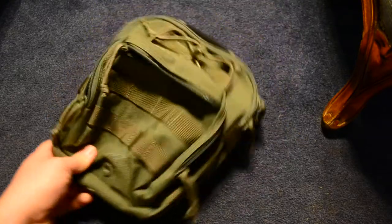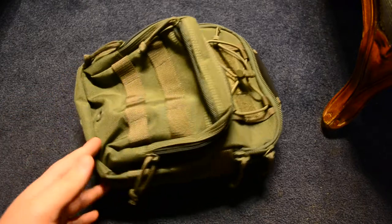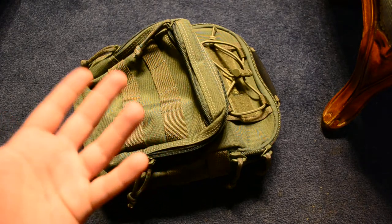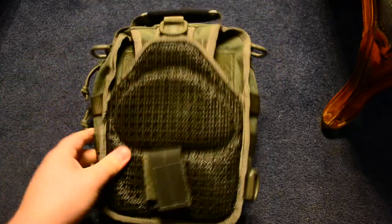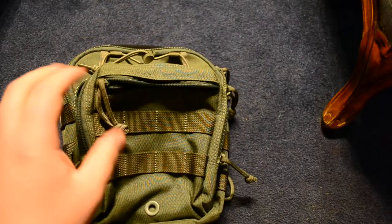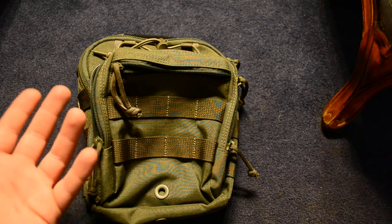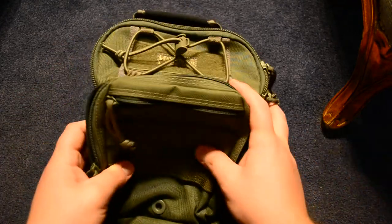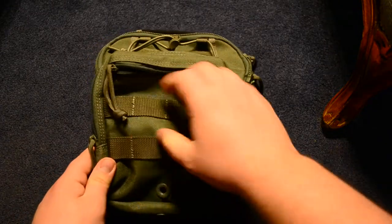This bag is good for people who are hopping from train to bus and don't want to carry a lot of stuff — they just want to move quickly. Maybe you're someone who doesn't have a lot of EDC items and likes to keep everything compact and organized. It's also really good for someone who has a disability or is physically not able to carry a larger bag every day. This is a very lightweight bag and you can keep a lot of things in it for its size.